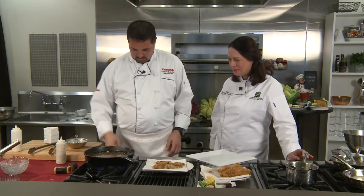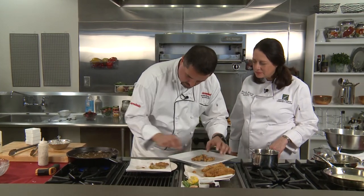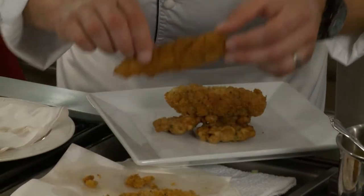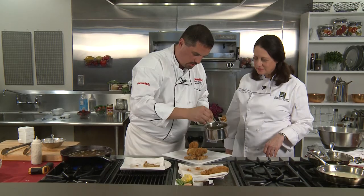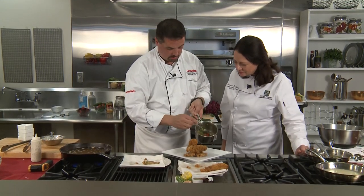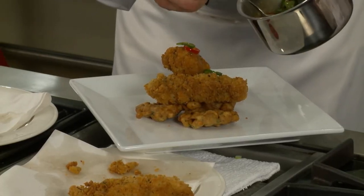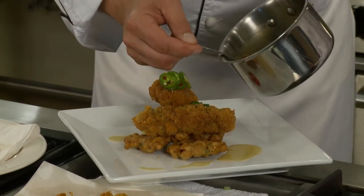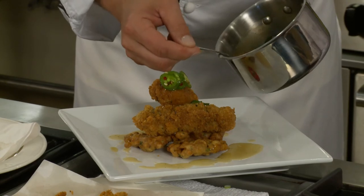We're going to plate this up. Take a couple of the small funnel cakes and put them right down in the center — let's do three since we've got three chicken tenders. Then we just take our sauce and pour it right over the top. Now you can pour it on the bottom or the top — I like to do it right over. And there's your dish. You don't have to use chicken tenders; you can use fried chicken for this too.